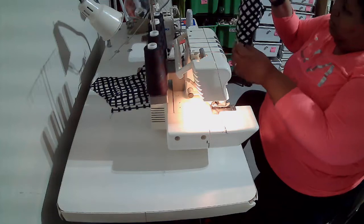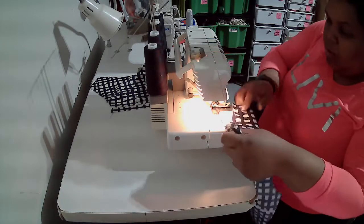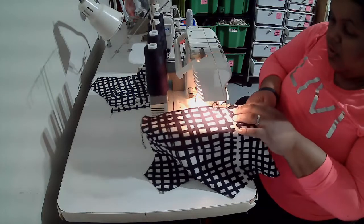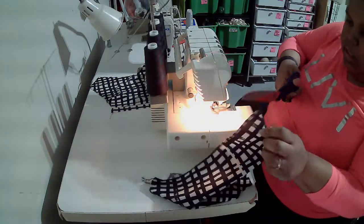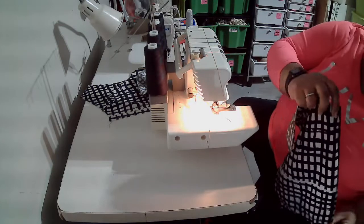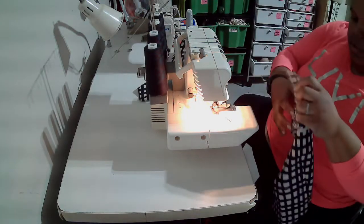Now I'm going to get ready to serge my bodice pieces. First thing I'm going to do — I know my zipper is going at the center back — is serge my center back pieces here, making sure that I'm not trimming anything. I'm not going to serge any necklines, and I'm not going to serge the hem yet until I have my entire bodice put together. Make sure your serging is caught on the edge. I'm going to do both center back edges before I install my zipper.